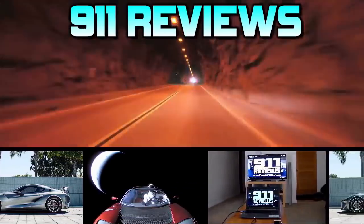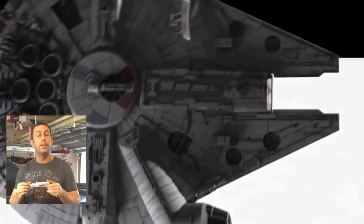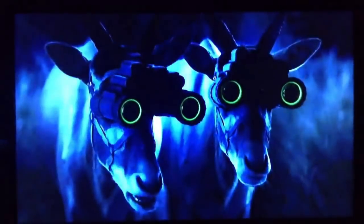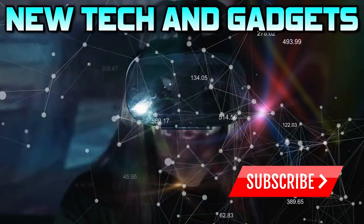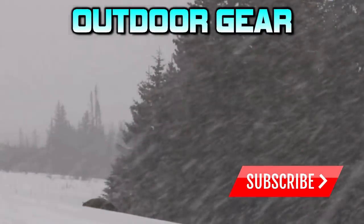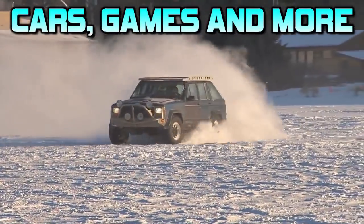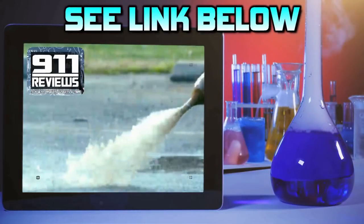Don't forget to check out our favorite product review and tech gadget page, 911reviews.com. 911 is a fun, energetic, and entertaining YouTube page for your favorite phones, outdoor gear, and pretty much anything in your Amazon shopping cart. If you love pop culture, entertainment, and a little bit of science, then check out the link in the description below.